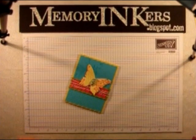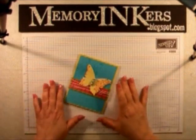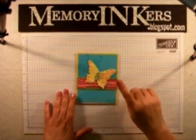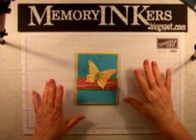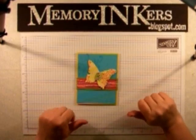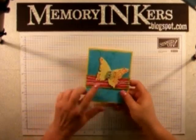Hey everybody, welcome to memoryinkers.blogspot.com. It's me, Carrie. Hi. Today we're going to do something really fun — we're going to make a paper bead. First let me apologize for my voice. I have a cold that I caught at the MegaMeet last week, so I'm sorry about that. Okay, let's get started.